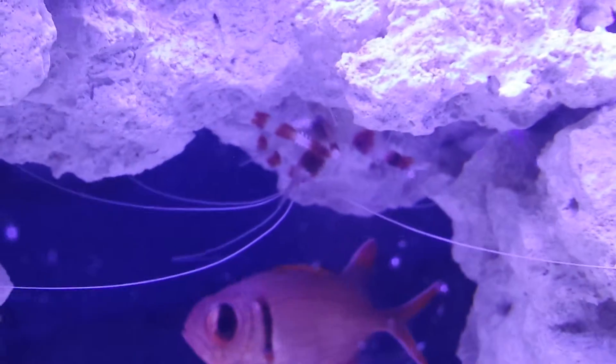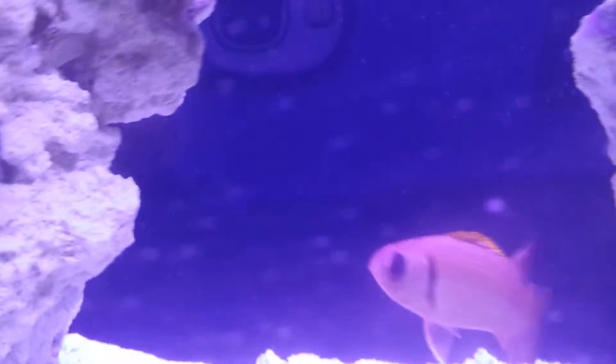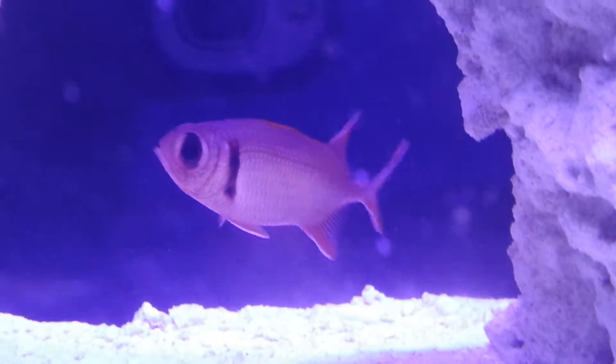There's my coral banded shrimp. Funny thing about him is he actually tries to attack the fish — it's pretty funny to watch. That orange he's got up there, it'll come up and it looks like an orange mohawk. It is just so cool, this dude is so awesome.